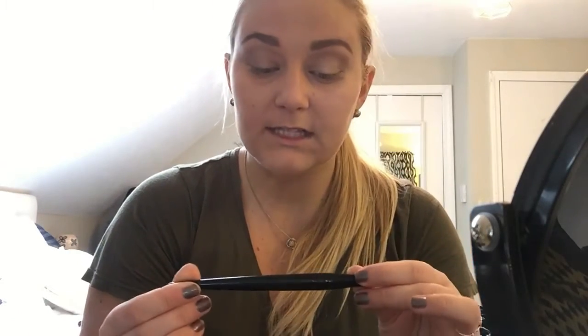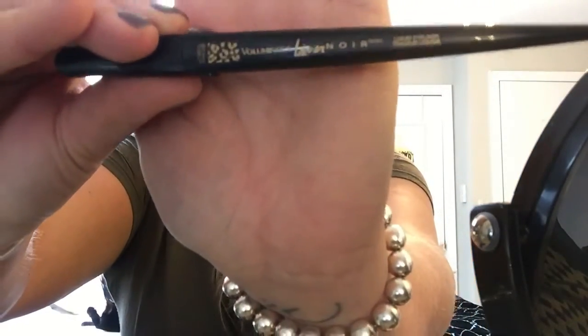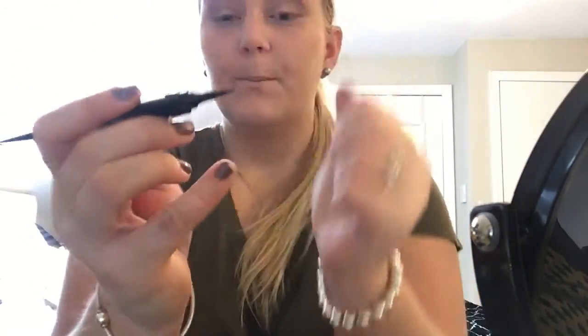Once I am done with that, I am going to go in with my liquid liner, which is from L'Oreal — it's the Voluminous Liner Noir. It kind of has a little bit of a cheetah print. This is what the tip looks like — it's a felt tip, but the top is very flexible. So if you like a more firm, stronger tip, I wouldn't suggest this, but it still works very well.